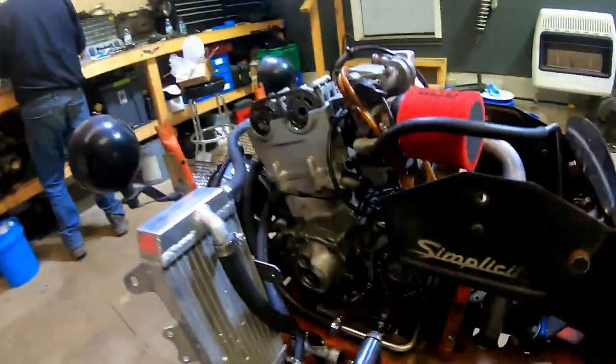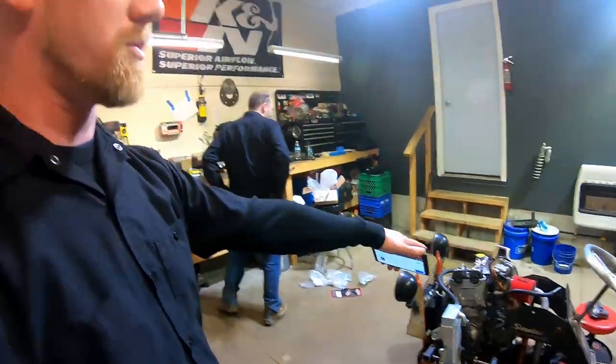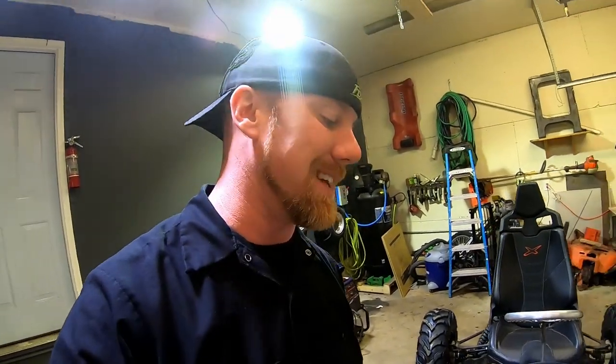I opened up the valve cover and pulled off the inspection covers on the side. If you've ever messed with any of these Yamaha 450s, you've got to set top dead center before you check the valve clearances. I checked everything with the feeler gauge and it checked out fine, right within spec. Just so you guys know, this is the 2003 YZF450 — the valve clearance intake side is 4 to 6 thousandths, and the exhaust side is 8 to 10 thousandths. Good news is we don't have to take off the cams and reshim anything.